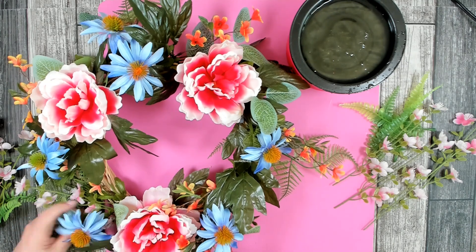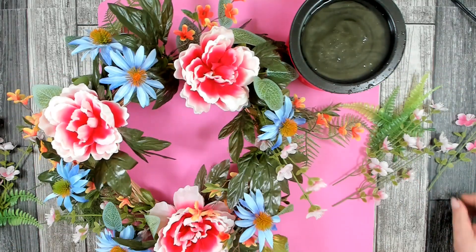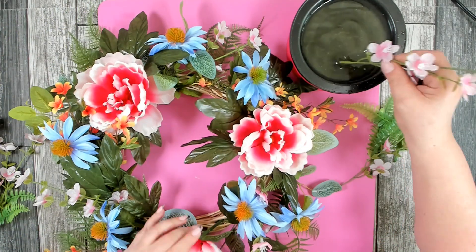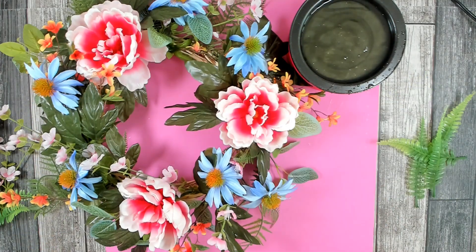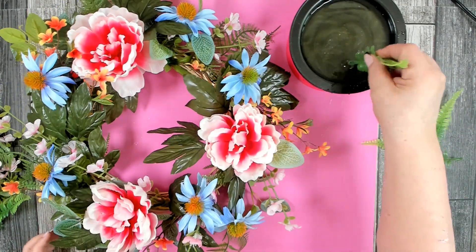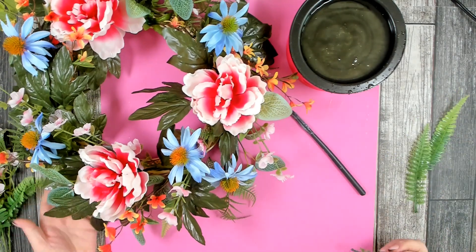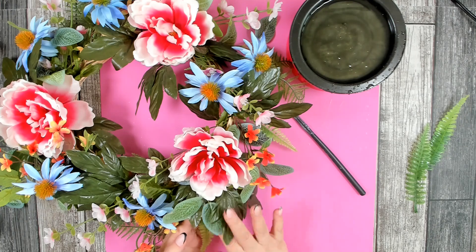When working on any floral arrangement, there's usually a system I go through. I like to start with a base of greenery, then add my focal point flowers. Once those are in, I add a little more greenery, then go in with what I call filler flowers. Once all my filler flowers are in, I hang the wreath and decide if I need to even out the floral design — usually going back to add a few more filler flowers and greenery to make sure the overall design flows well.